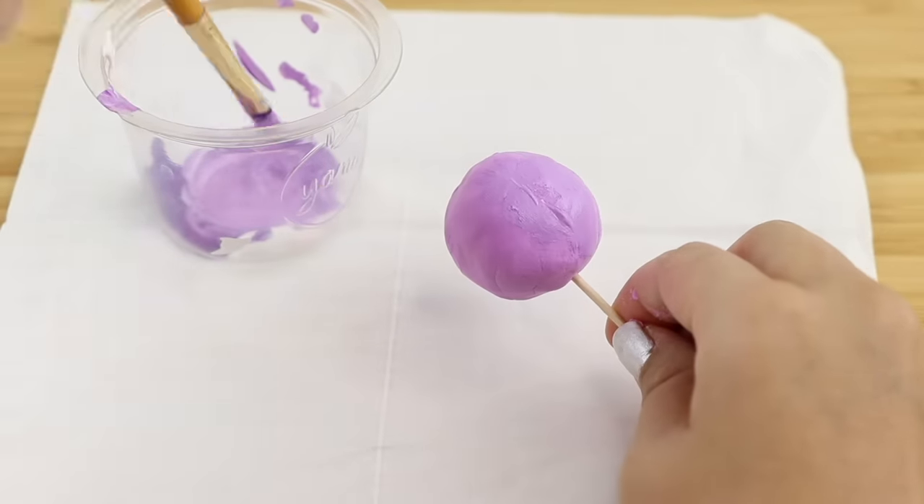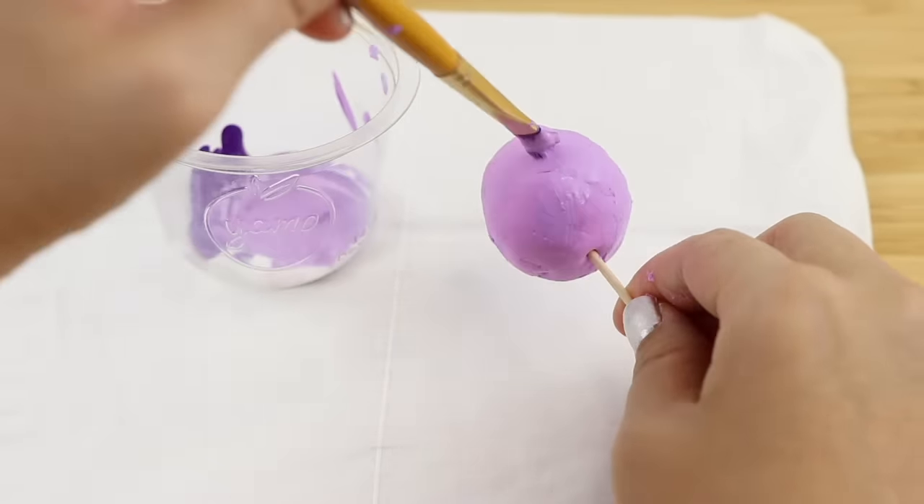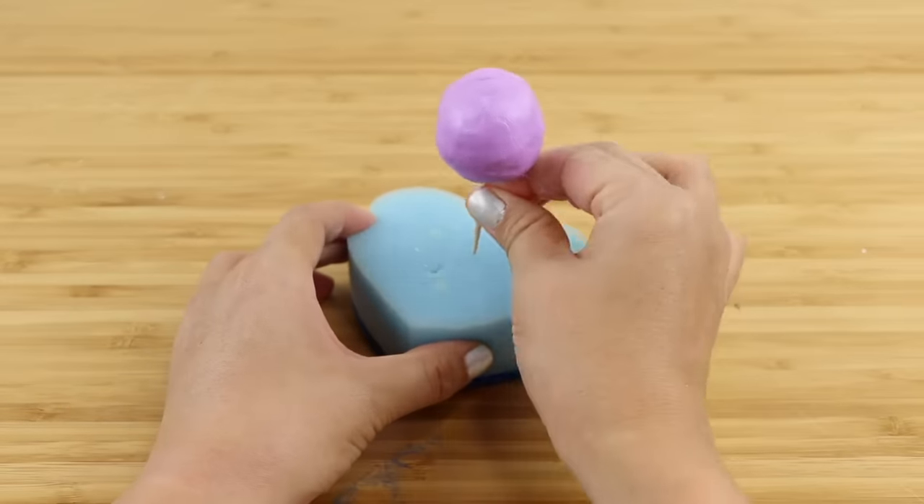Last of all we have acrylic paint. This is obviously not transparent, but I wanted to test it out on the basis of it being similar to PVA glue. Acrylic paint also dries in an airtight layer, so I thought that would help keep the clay soft in the same way that nail polish does.